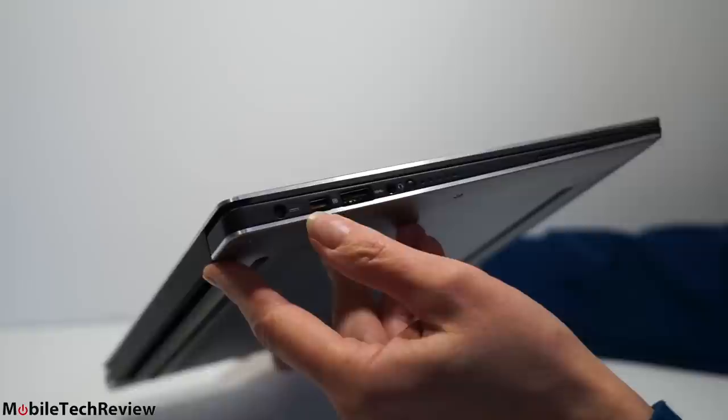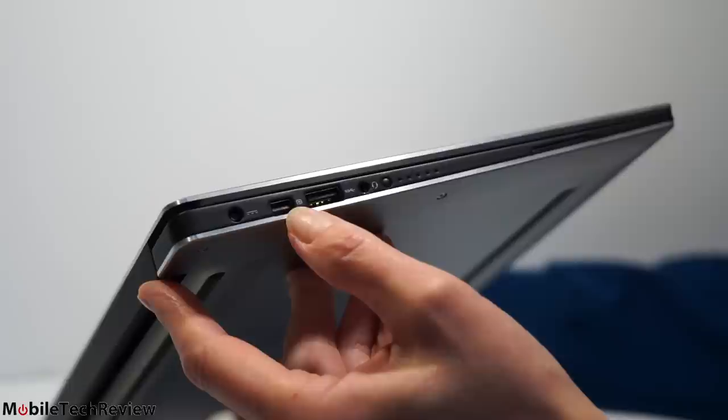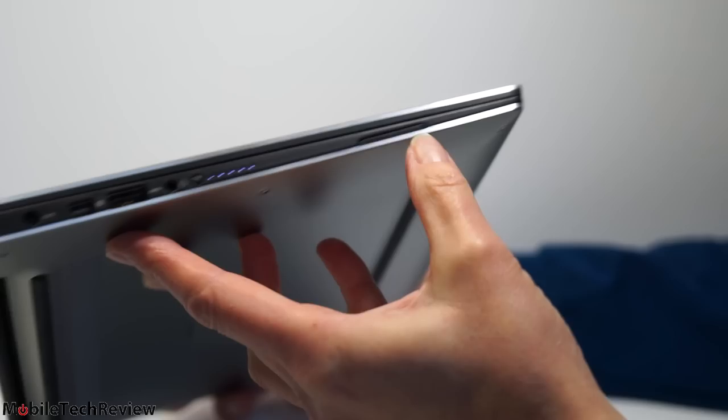On the side, we do have full size ports. There are rumors about MacBook Airs losing all their ports, but don't worry. We still have the usual barrel connector. Dell always goes with a mini DisplayPort; if you use HDMI, there are many DisplayPort to HDMI adapters you can find for around 15 to 20 bucks. There's a USB 3.0 port, another USB 3.0 port on the other side, a combo mic/headphone jack, and a battery charge indicator that lights up with LEDs on the side.